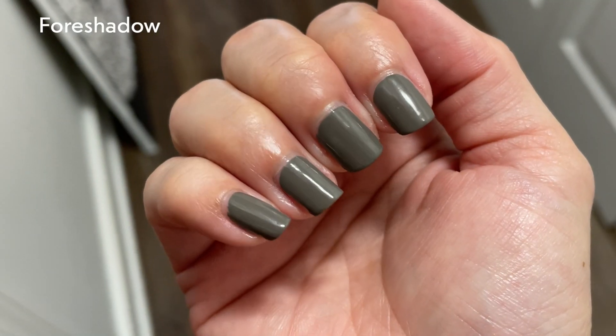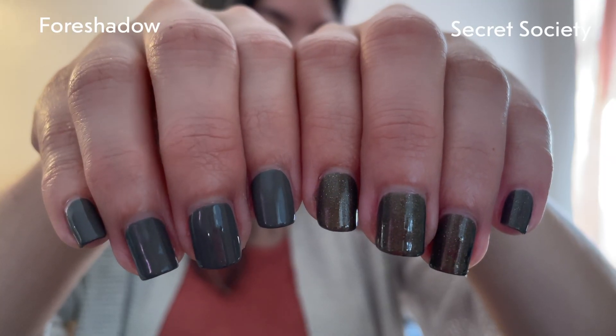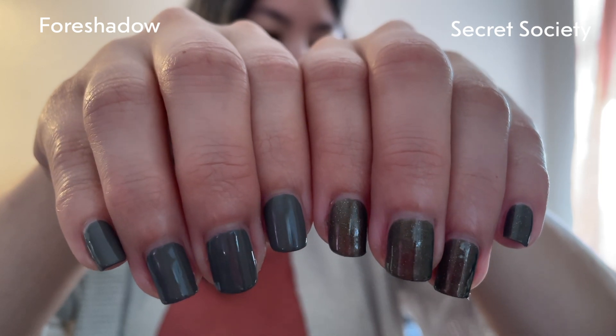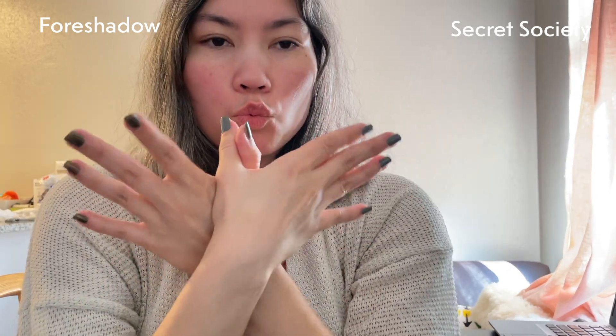Especially with new polishes, you're not going to know until you start applying it, which is why I like to do my entire hand. This one and all of them apply fine to me. Here are both of the grays — you can see one is a little bit more warm than the other, but they're both warm-leaning.